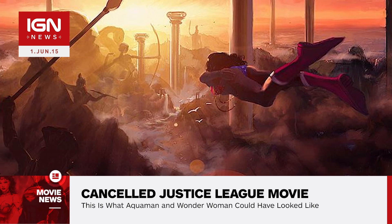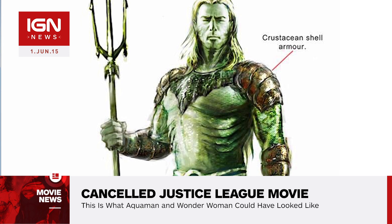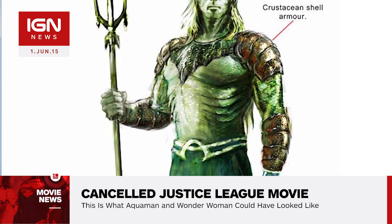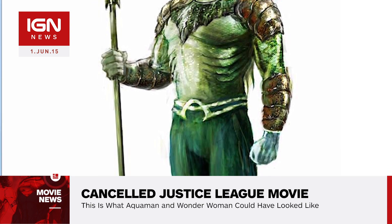The account also released concept art depicting one of the many designs for Aquaman. The concept art, which I should clarify was not the final design, shows Aquaman complete with scales, gills, seaweed, and a solid water hand.